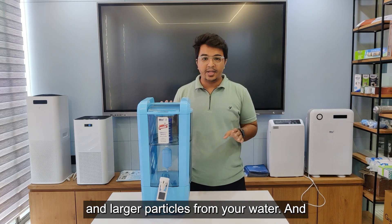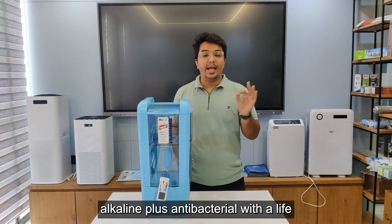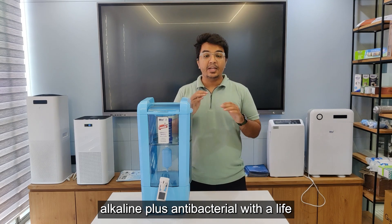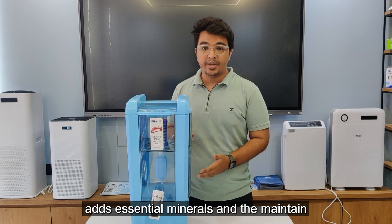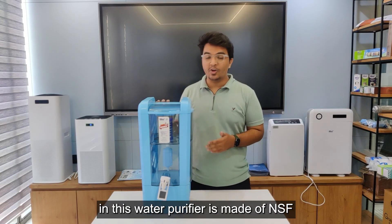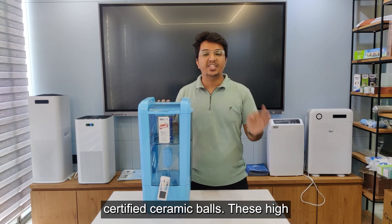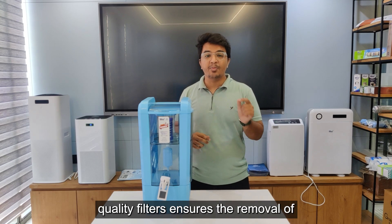The second filtration stage is the AA filter — alkaline plus antibacterial — with a lifespan of 2,500 liters. It adds essential minerals and maintains the pH balance of your water. The filters in this water purifier are made of NSF-certified ceramic balls. These high-quality filters ensure the removal of impurities and provide clean and safe drinking water.